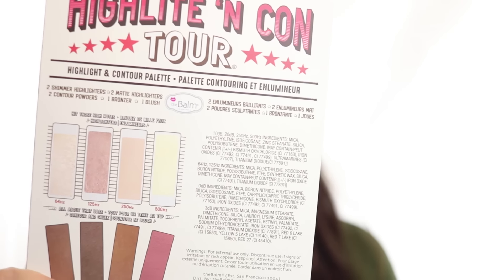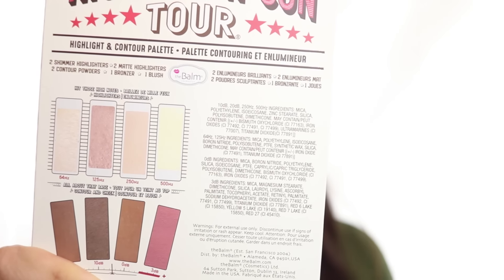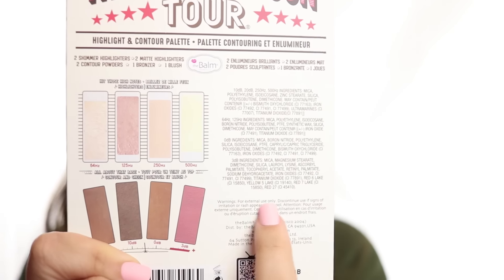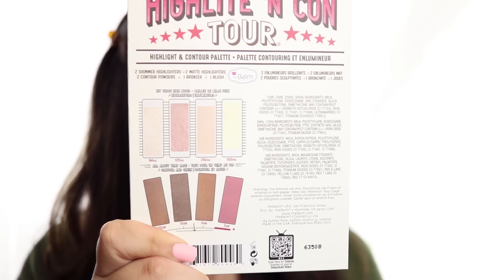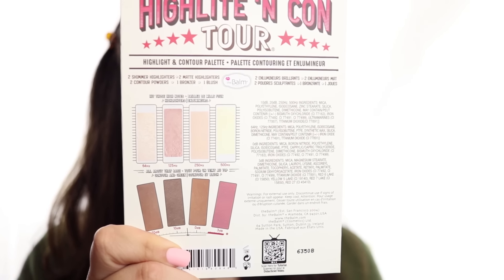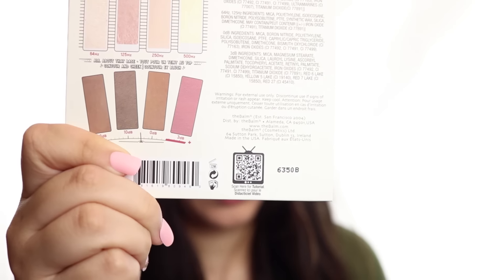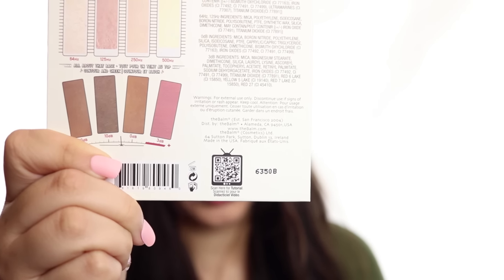On the back, there is a breakdown of what's included in the palette: two shimmer highlights, two contour powders, one bronzer, and one blush. You can see all of them listed right here, as well as the ingredients. The top row is going to be highlighters and says 'hit those high notes,' and the names are in Hertz — 64 Hertz, 125 Hertz, 250 Hertz, and so on. The bottom row is called 'all about that base' and has contour and cheek colors. There is also a QR code in that little TV symbol so you can scan it and watch a tutorial.